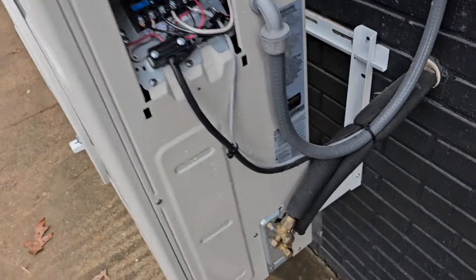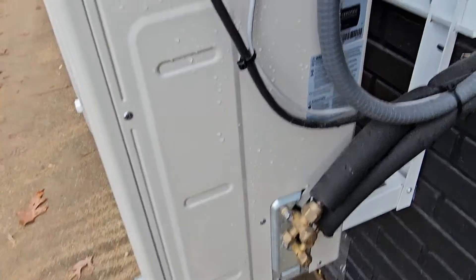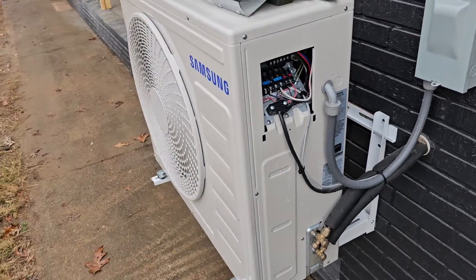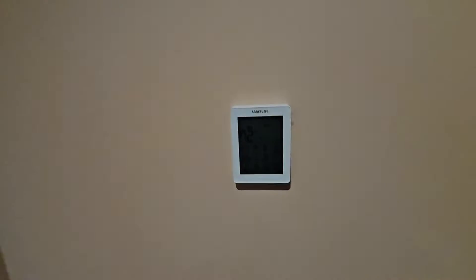Outdoor unit's running. The vapor line is nice and warm. No codes. It's blowing out cool air — cold air. I'm going to go in and make sure that the fan is blowing. Fan's blowing — you can hear that air. So we're in good shape.